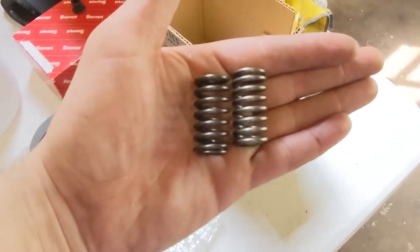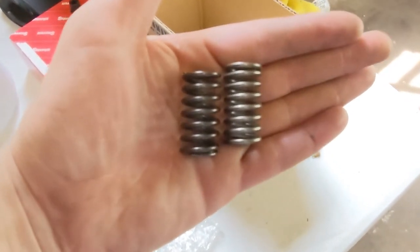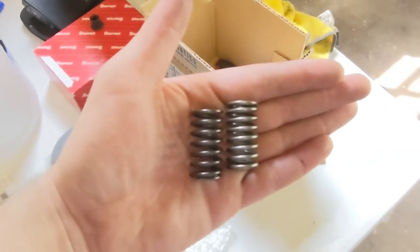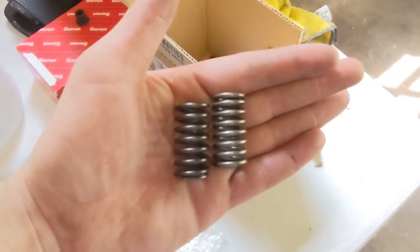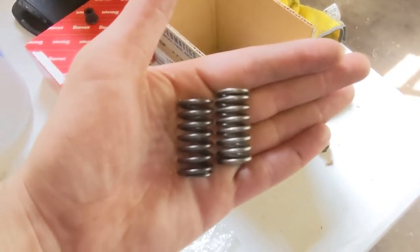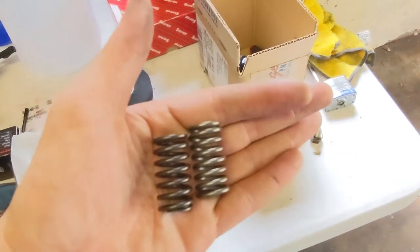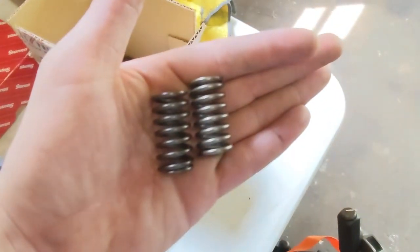Just comparing the new and old springs — the new ones definitely feel a little stiffer, and you can tell the coils are a little thicker in diameter. Overall height they look pretty similar, so the springs could have just been old at this point. None of them were broken, so I'm just gonna throw the new springs in and get to deglazing those discs.